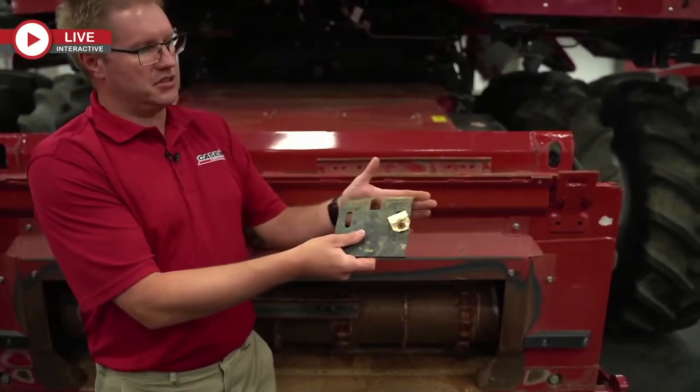On our spreaders on the back, people keep talking about the spread pattern on a Case combine. Yes, it does fall a little short at times. But we also need to make sure these whale tails are in the right position. Over time, the mechanically adjustable whale tails can vibrate into a different position, giving you too much material coming out the center area.